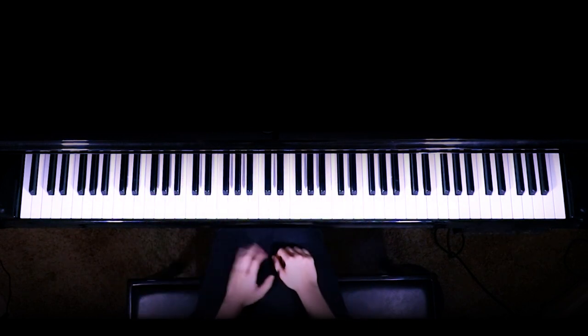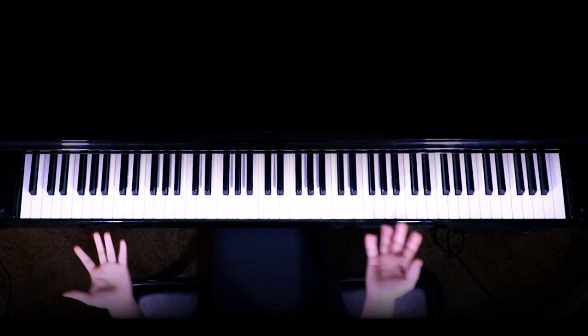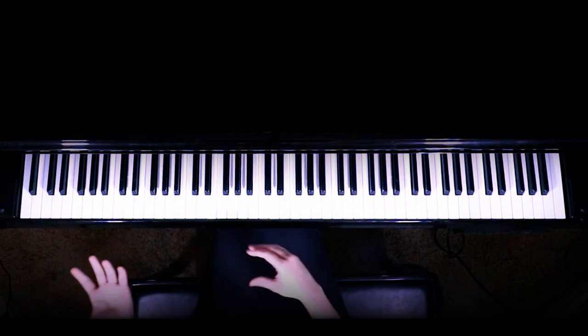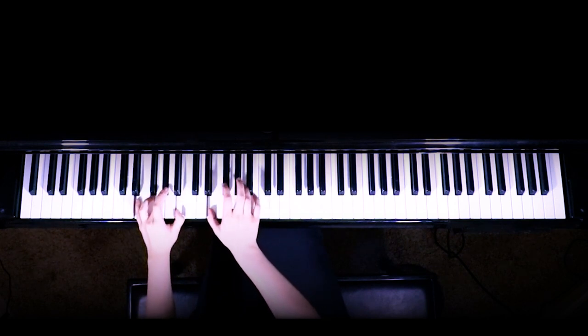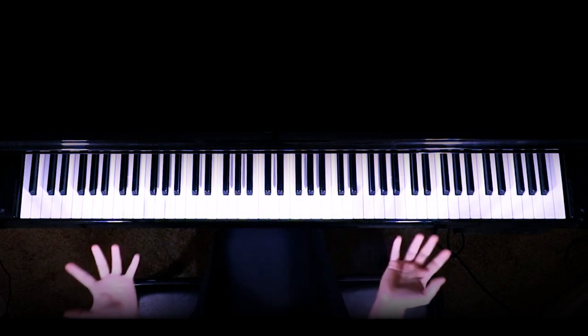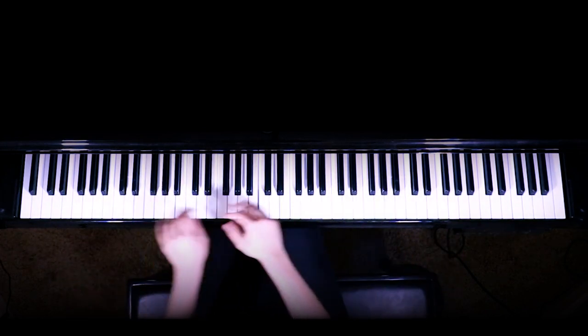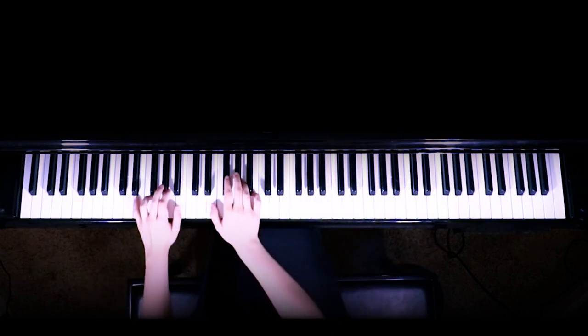Then you play that again just to finish off that chorus. Lucky us, we have a bridge that is pretty much exactly like something we learned before — that line — except you're going to repeat that a few more times. Just to add a little jazz to it, you can do it down on this octave, then move up here, and up here as the bridge goes on.